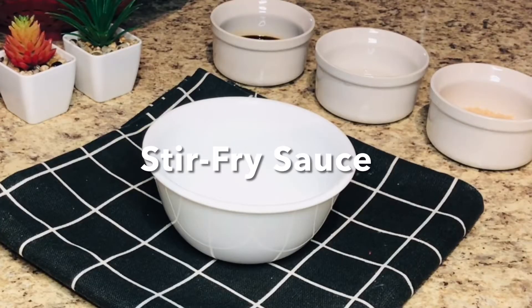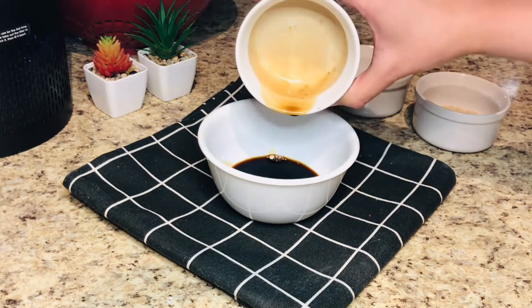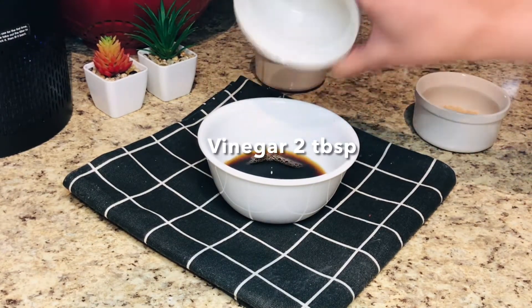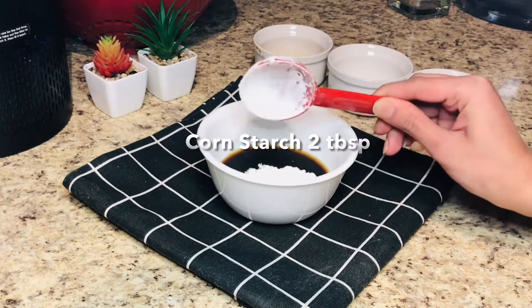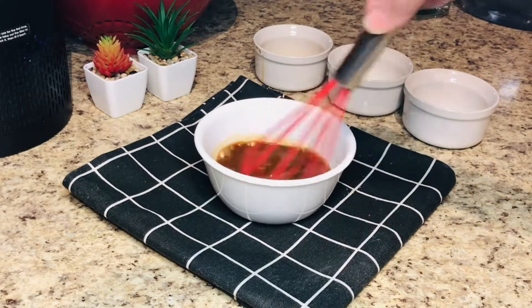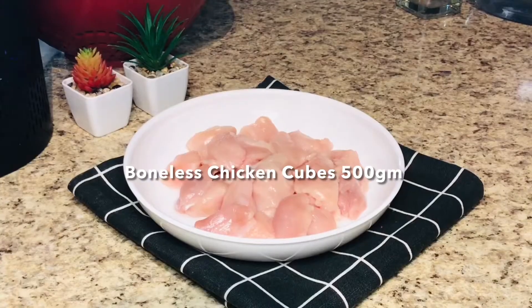First of all, we will make a stir fry sauce. I have an empty bowl and I put 2 tablespoons dark soy sauce, 2 tablespoons vinegar, and 2 tablespoons brown sugar — if you don't have it, you can use regular white sugar. Add 2 tablespoons cornstarch or corn flour. Whisk it together, and our stir fry sauce is ready. Keep it aside.